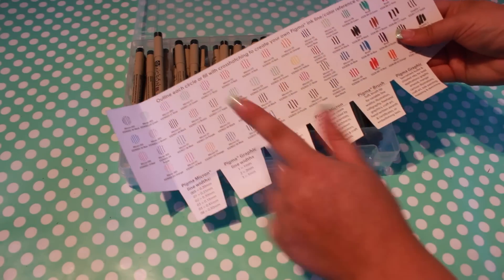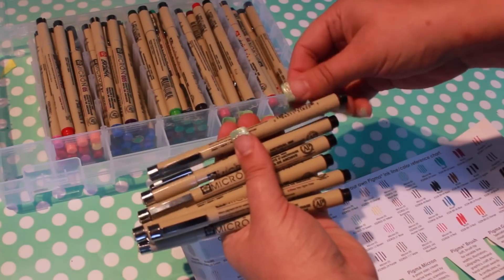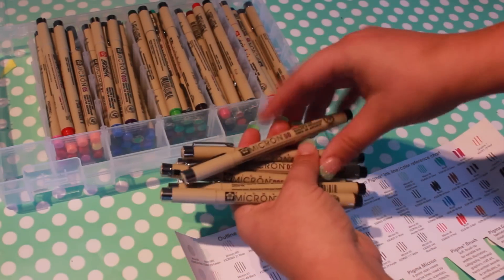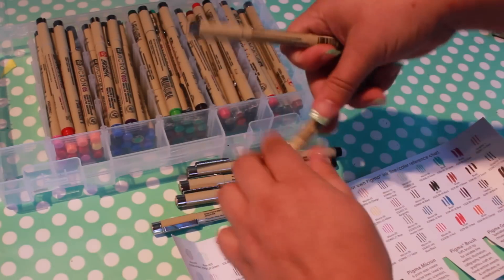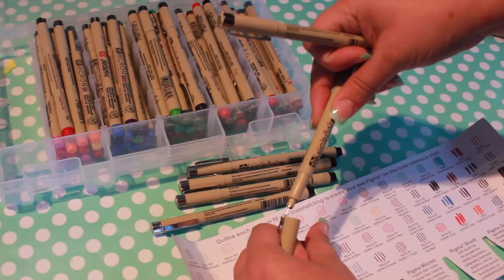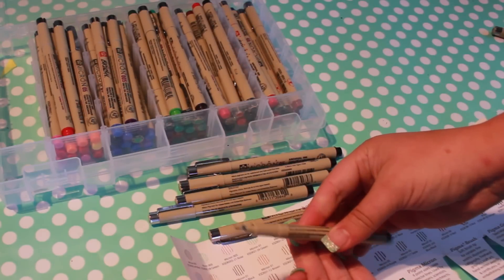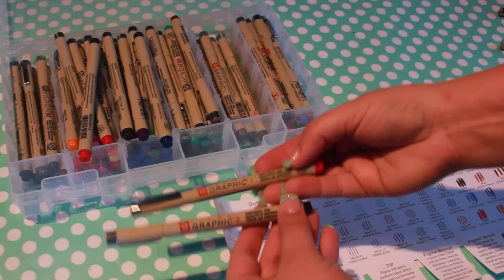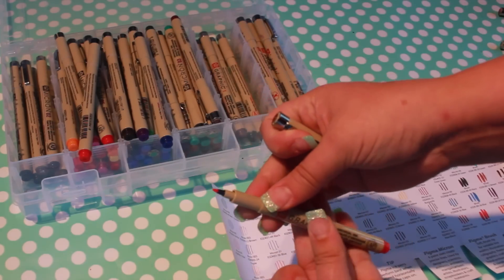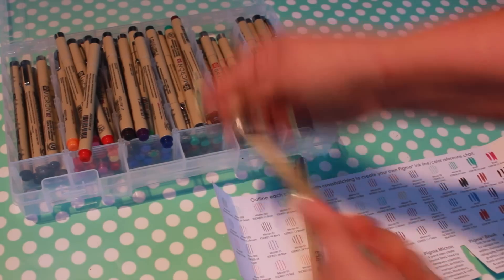It even has a handy chart to help you keep track of your new stash. The numbers on the side of the pen correspond with the nib size so you can achieve precisely the effect you want. Every pen in this kit contains Sakura's unrivaled Pigma ink, which is archival quality and resists smearing and bleeding. This kit also contains the thicker Graphic 1 pens, which have bullet-style nibs, as well as Graphic 2 and 3 pens which feature a chisel nib.